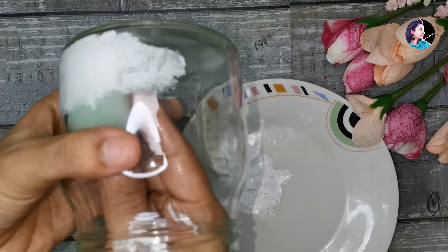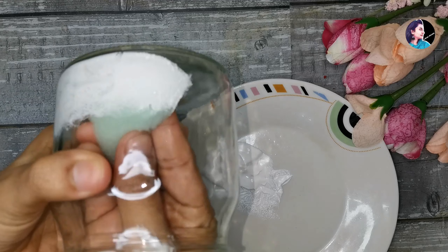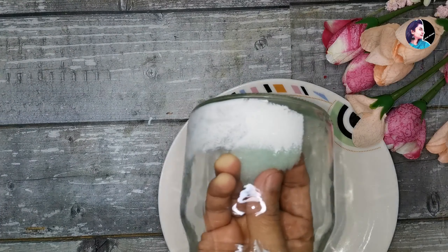You can paint the bottle fully. Press the sponge onto the bottle and keep painting until it is done.